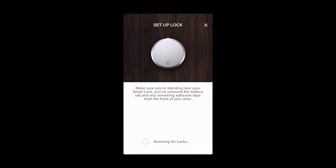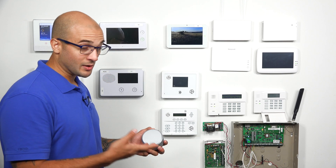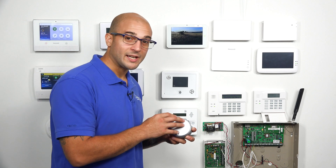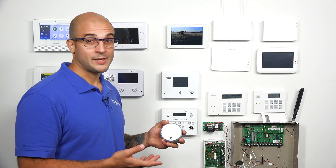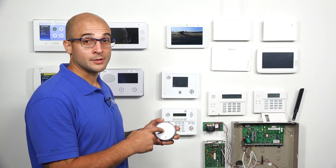We're going to set up the lock, which we already have out of the box and ready to go. I'm going to click Start Setup. Now we have to initiate the pairing process on the lock. So on our August lock, if it's brand new out of the box, there's going to be a battery tab which you can just pull. What we're going to do is pop one of the batteries out, put it back in, and then this little LED wheel right here is going to turn green.